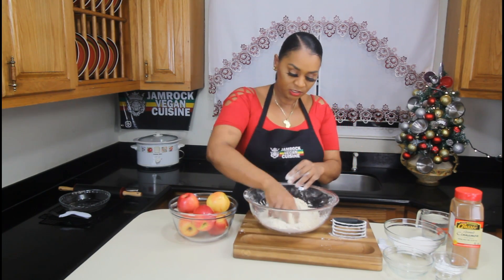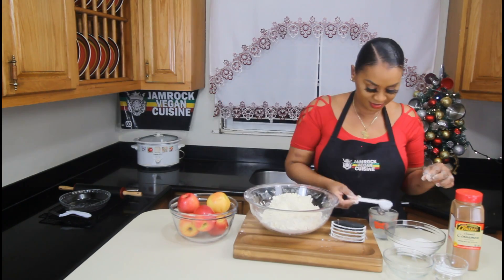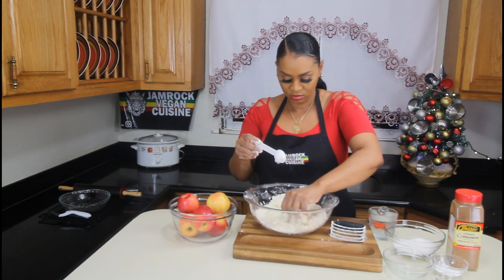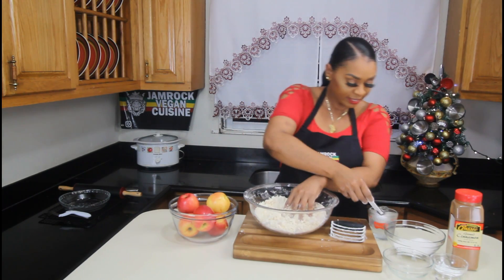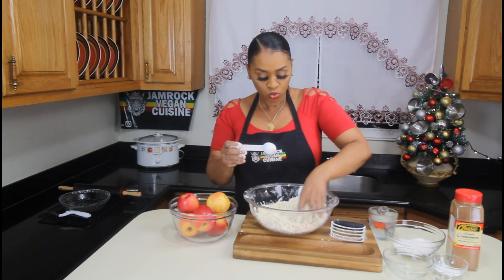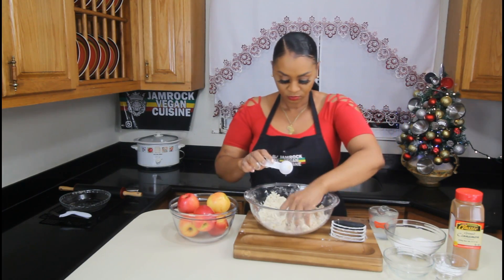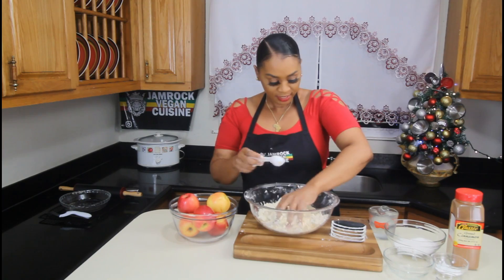We achieved the texture that we're going for — it's supposed to look something like this. You don't want to add too much water, because we're not making fried dumplings. We're making a flaky pastry, so you don't want to use too much water. And also, you don't want to over-knead. You just want enough water to bring the dough together.